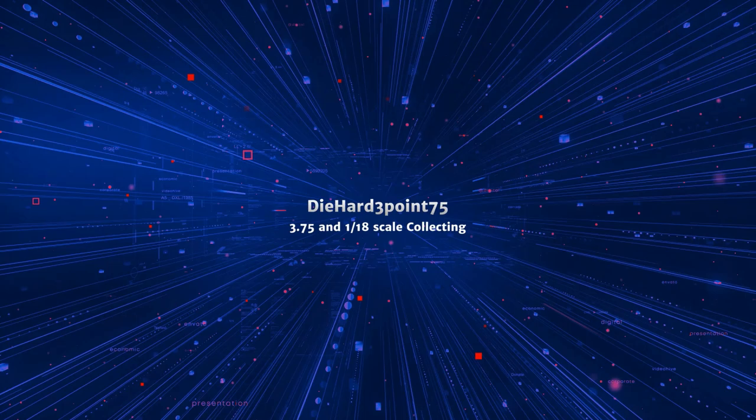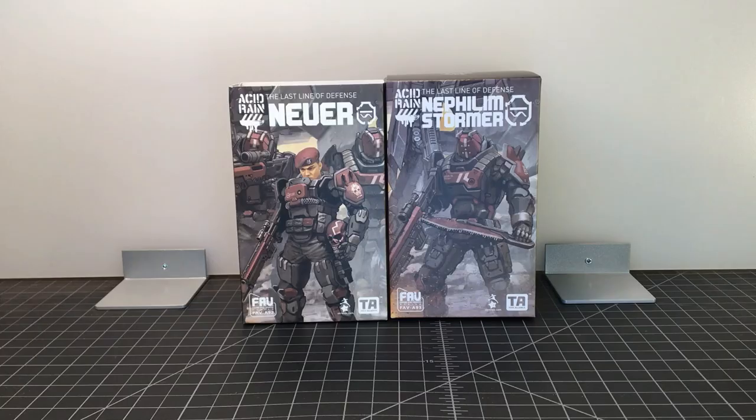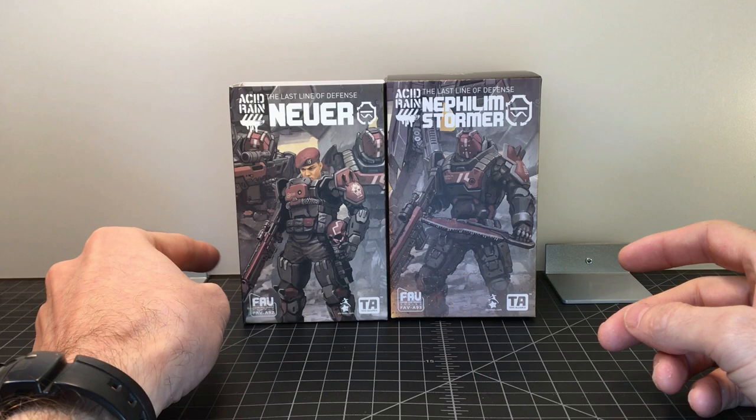Hello everyone, welcome back to the channel. Today we're going to take a look at some Toys Alliance Acid Rain World figures — we've got the Newer and the Nephilim Stormer. We've got Newer and Nephilim Stormer out of their plastic wrap, so let's quickly look at the packaging like we always do.